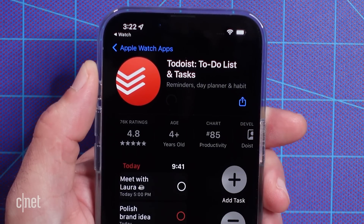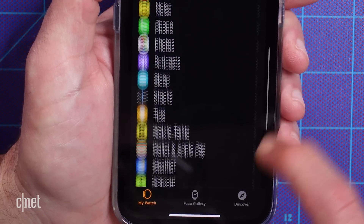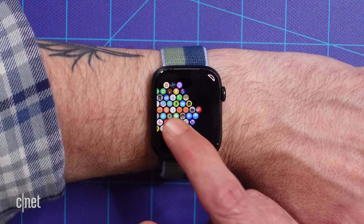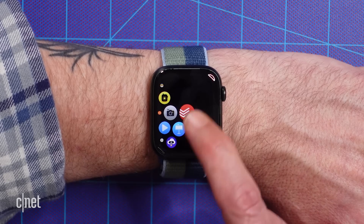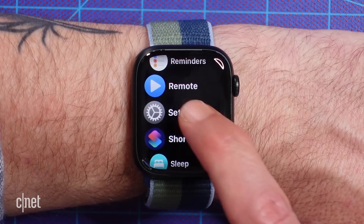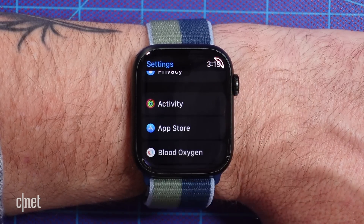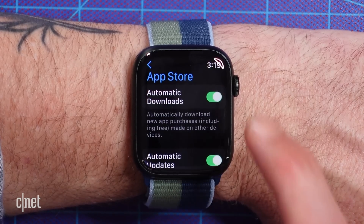Another way you can keep things tidy is to limit the number of apps you have installed in the first place. Normally, whenever you install an app on your iPhone, it will automatically install its Apple Watch counterpart if there is one. But there's an easy way to avoid cluttering up your grid with unwanted apps. Open the Settings app, scroll down to App Store, and turn off Automatic Downloads.